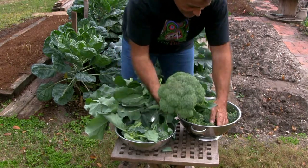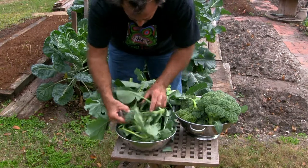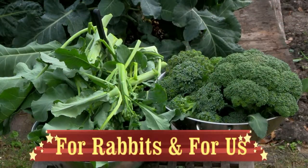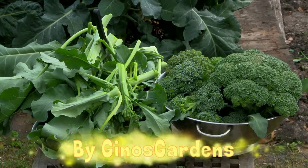Look at that. Start a garden, feed your family. Happy gardening, everyone — Gino's Garden. Ciao, baby.